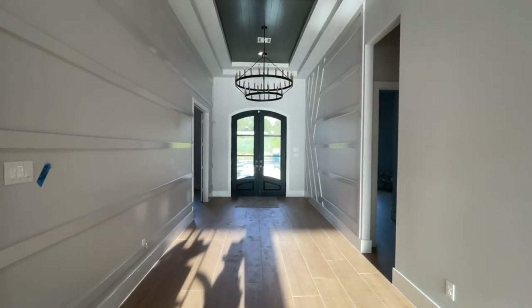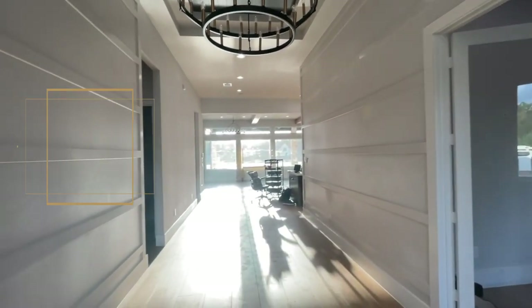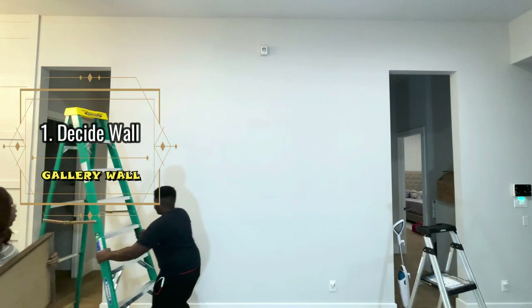Today we're going to be hanging these picture frames that I got a while back. When we were building this house, I purposely left this big blank wall because I knew I wanted to fill it up with family pictures. This is a great way to add character to any blank walls in your home.